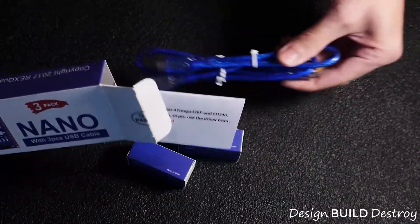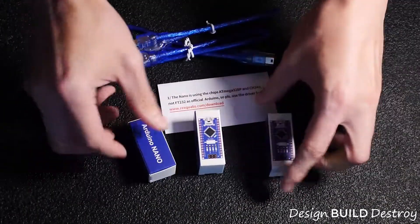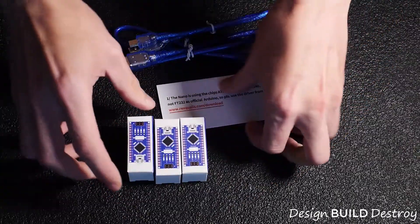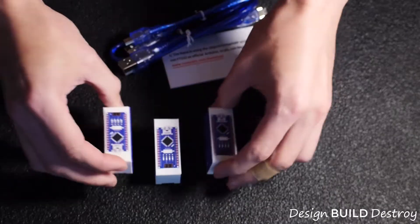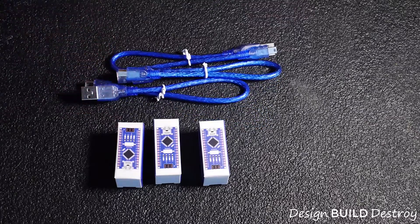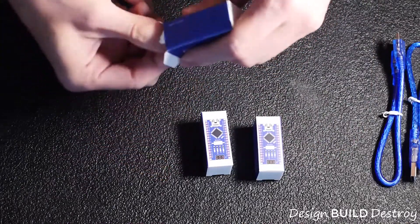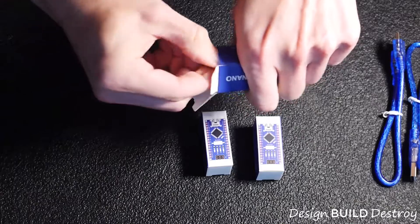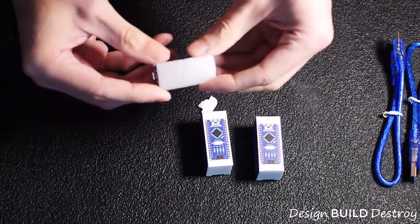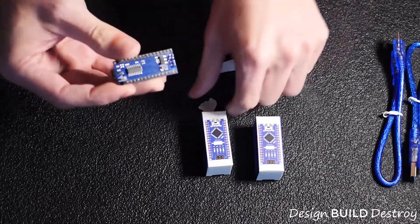So in the box we have the three nanos and three USB cables. There's also a card with instructions that we'll read later, and a lot of foam packaging in there.